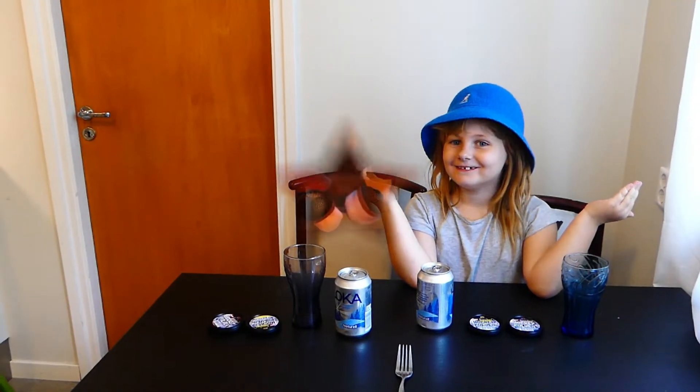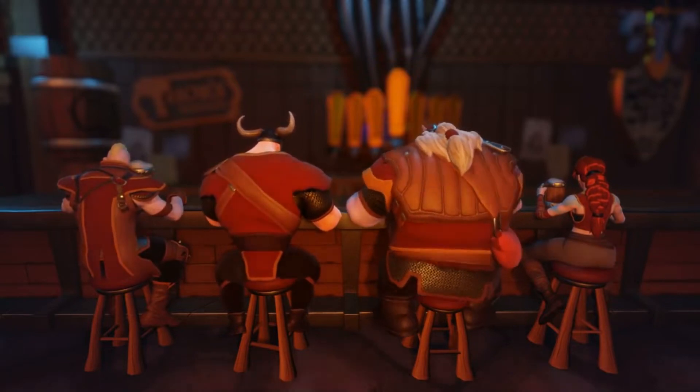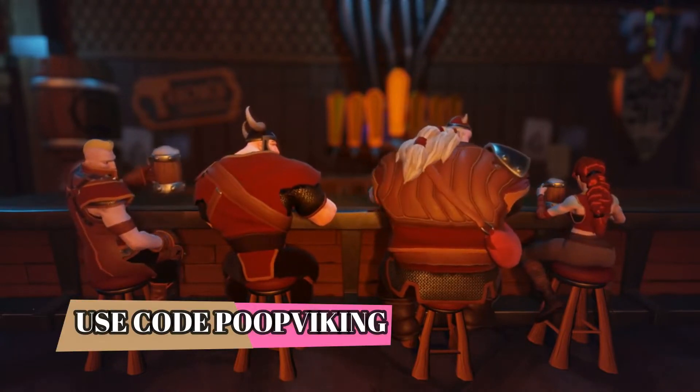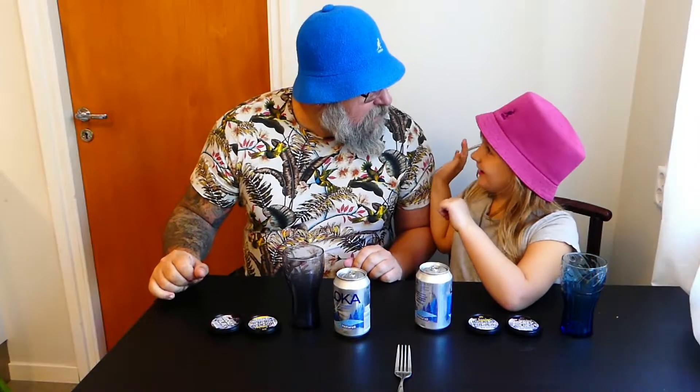Welcome YouTube to SodaTime! First, here is the intro. Thank you, Lee, for the intro. Give me five. Welcome back, Lee! Yeah!